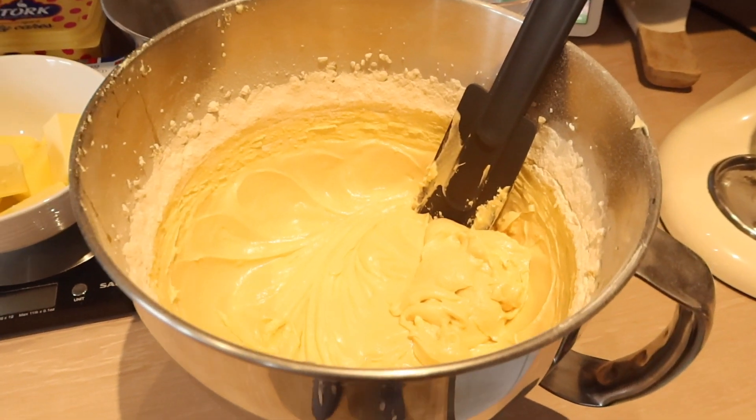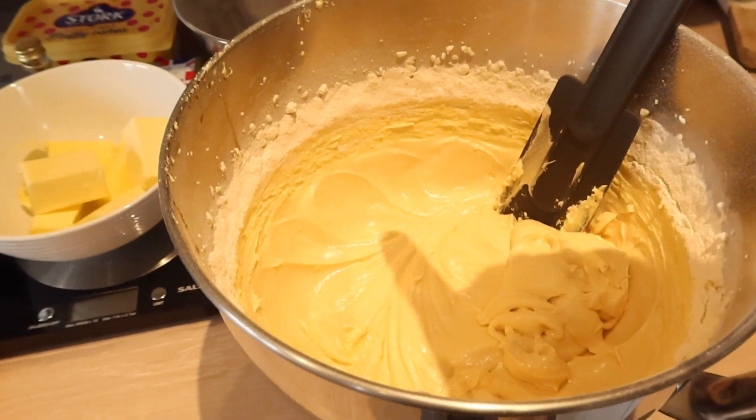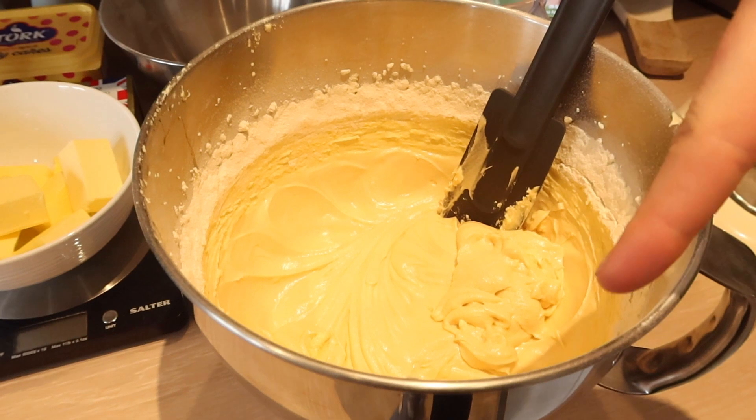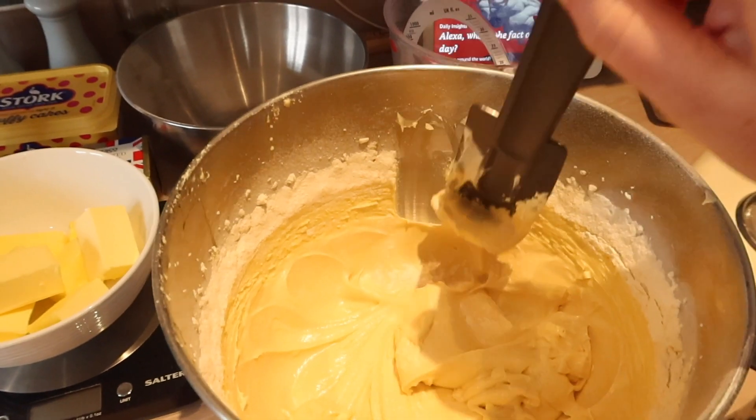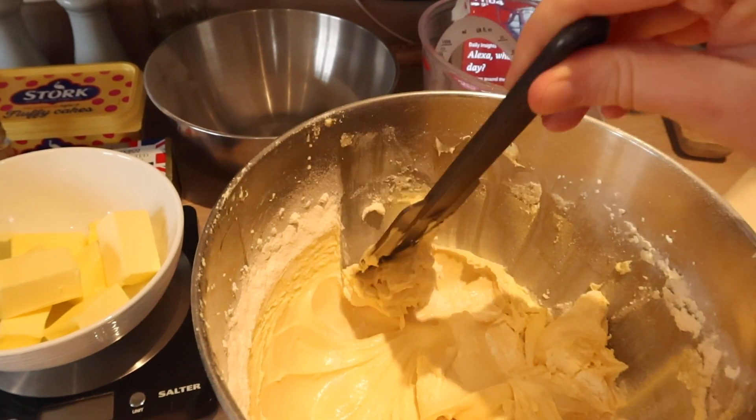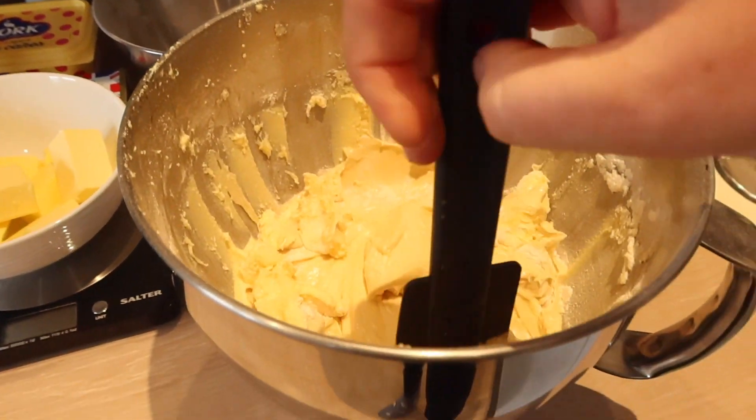That's all coming together nicely but as you can see with the mixer it doesn't get right to the edge, so that's what I use a spatula for — just to scrape down the sides and give it a good mix all together before putting it in the tins.